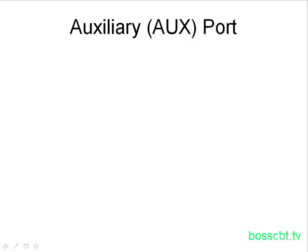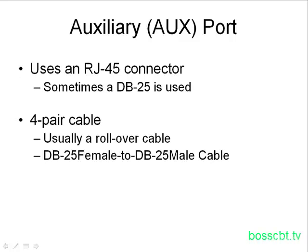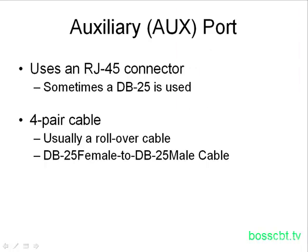Some details about the auxiliary port: not only can it be an RJ45 connector, but sometimes it uses a different type of connector known as the DB25. It really depends on which router platform you're using, so this will vary. Likewise, the type of cable used to connect to the auxiliary port will change as well. If you're using an RJ45, you will more likely than not have to use a rollover cable — the pinouts on one side are in the opposite order of the pinouts on the other end. If you're using the DB25 connector, you may need a female-to-male cable to connect to the DB25 port.